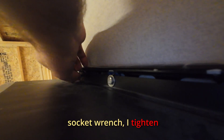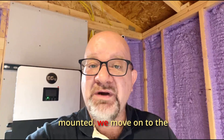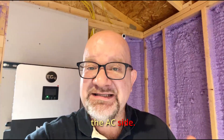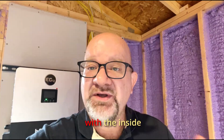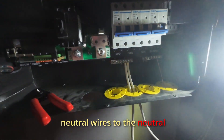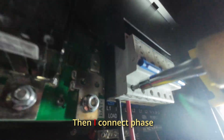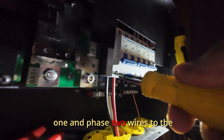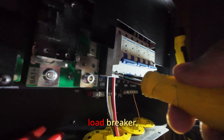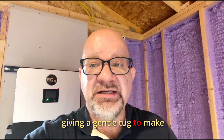With the socket wrench I tighten everything down. Now that the inverter is mounted, we move on to the AC wiring. Starting with the inside of the inverter, I install the neutral wires to the neutral bar and the ground wire to the ground terminal. Then I connect phase one and phase two wires to the load breaker, securing each one and giving a gentle tug to make sure they're locked in properly.